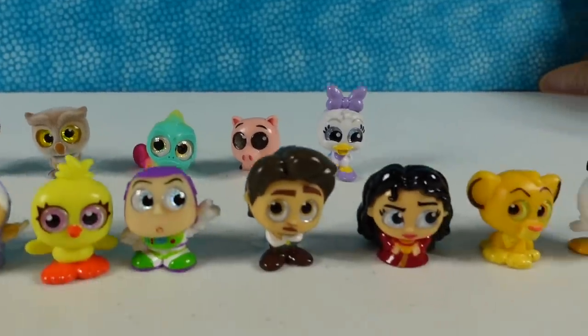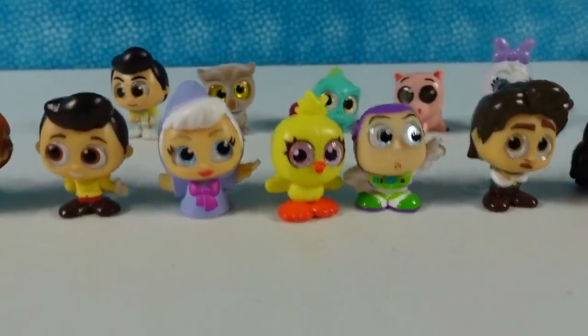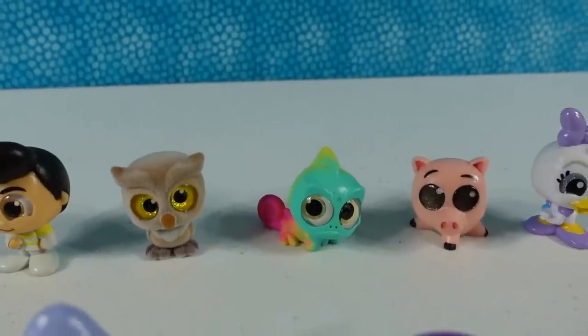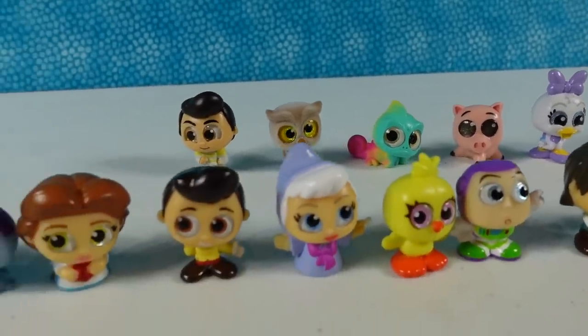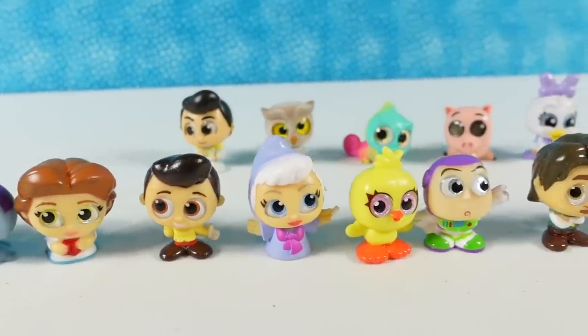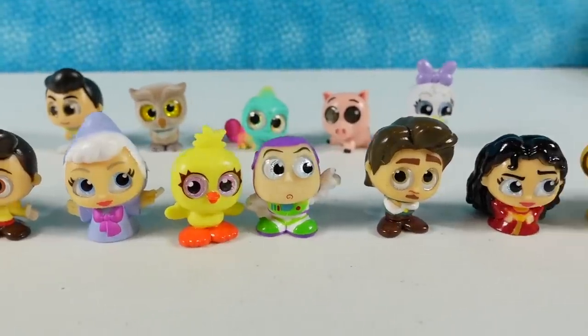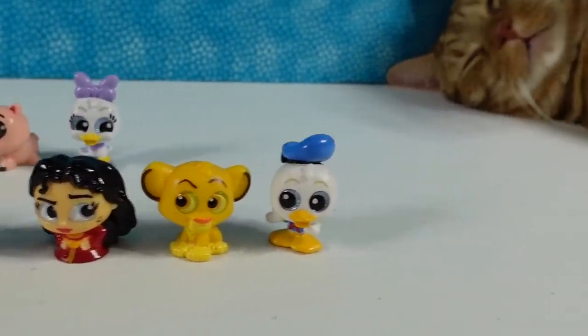I'm going to go ahead and pick a favorite — that's difficult. I think I'm going to go with Pascal. That's going to be my favorite. What about you guys? Which one of these did you like the best? Leave a comment down below and let us know. Leave the video a thumbs up if you enjoyed it, and make sure to subscribe so you can be part of the PS Toy Reviews crew. Thanks so much for watching. Hope you have a great day!